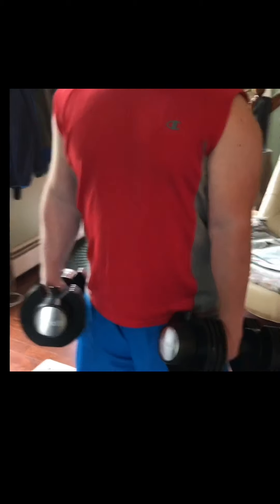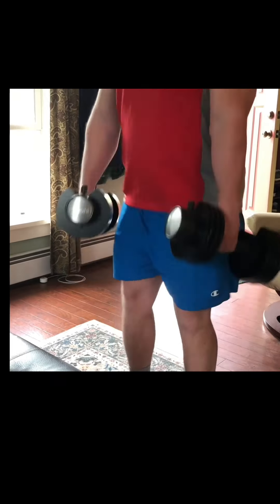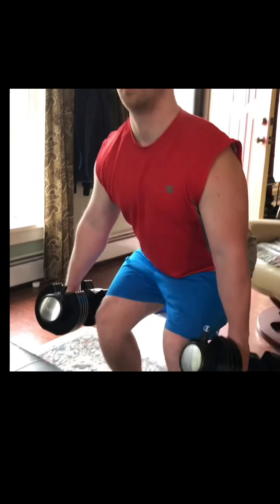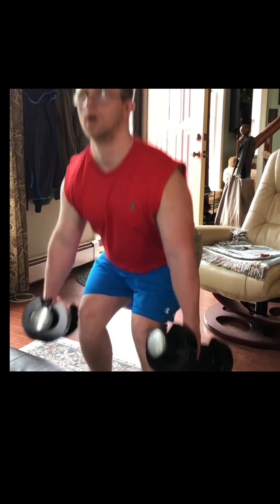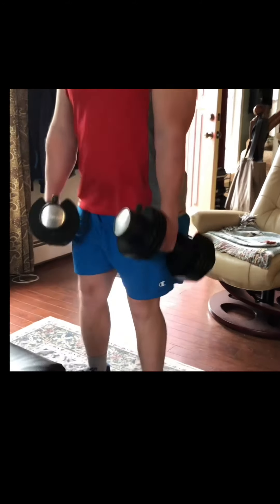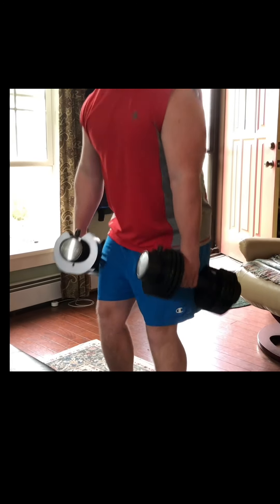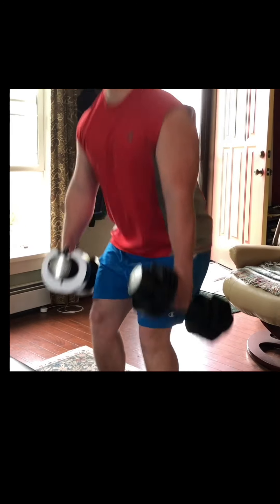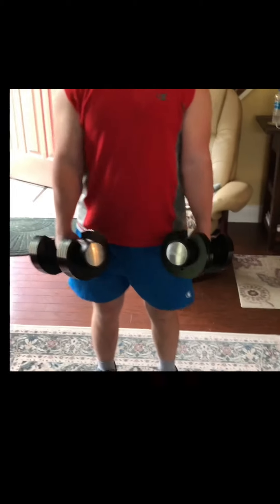This is Danny's first set of dumbbell squats. He will do 50 repetitions for this set, then take a short break and do a second set for 50 repetitions, followed by a short break and then a final set for 45 repetitions. Danny is moving at his own pace but avoiding going too fast to prevent injury. If he needs to take a break between repetitions he may do so as part of his adaptation, but it is preferred if he can go straight through.